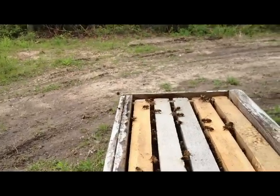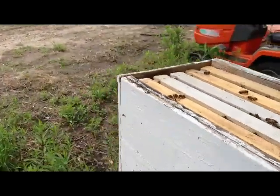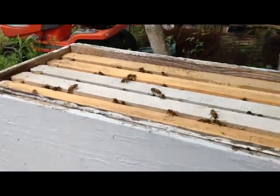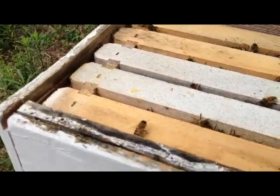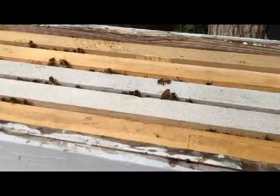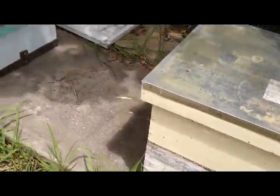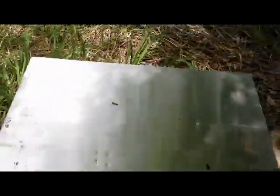Scrape all these dead bees off the sides here so the lid will sit a little more flat. That one there that I pushed in the box is disposing of it. Bees have got undertakers just like people do. Got a couple more over here. I need to clean up in front of them and get the grass out of their way. But first let's crack the lids.